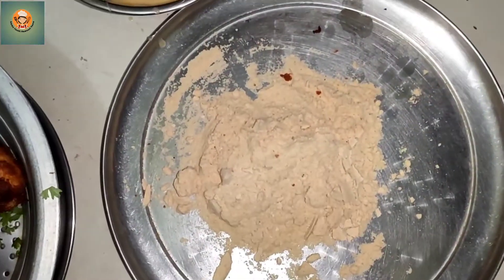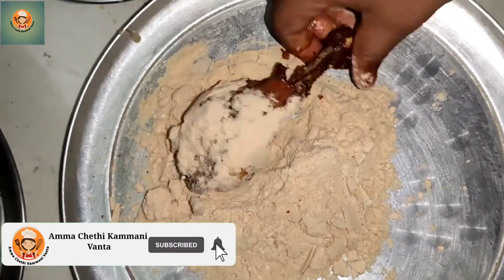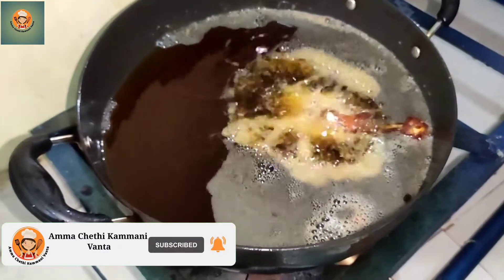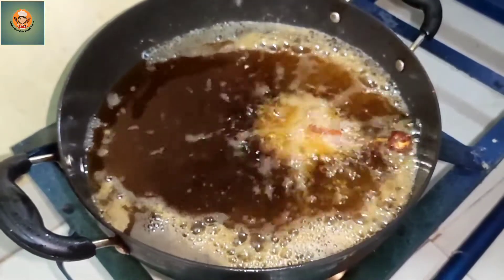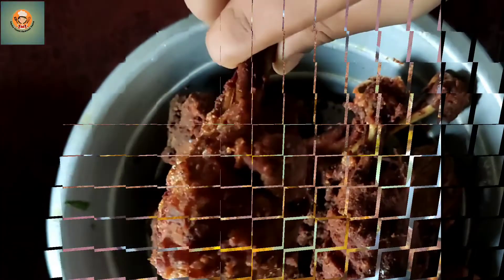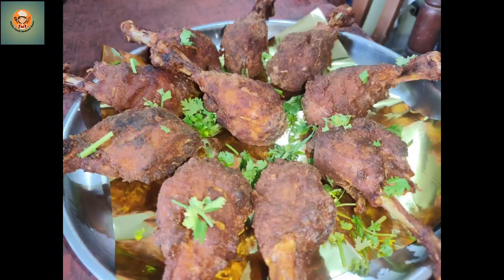The chicken lollipop is ready. It's very tasty. You can also try it.